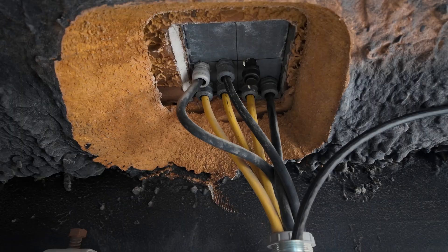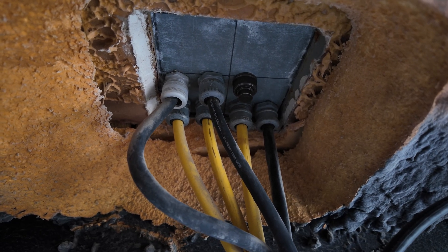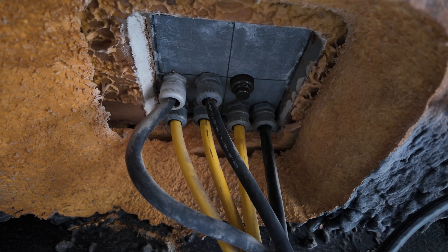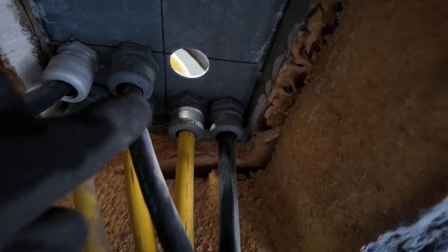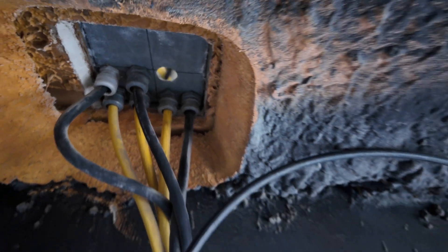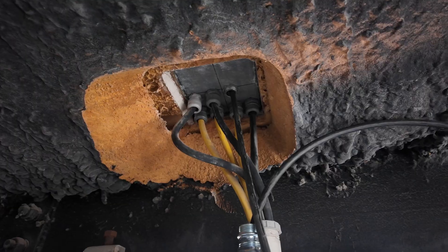This is the hole where the fiber's coming up through the floor of the e-house. Put the knockout in the floor panel, grabbed a new walkie knockout set — nice clean hole right there. Now we'll push the fiber up through the hole.